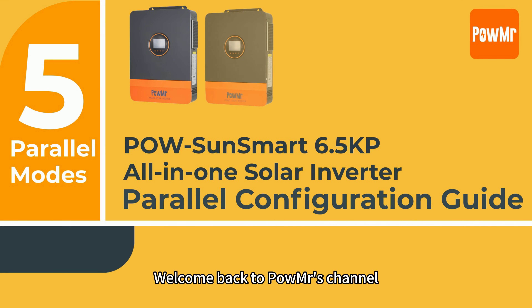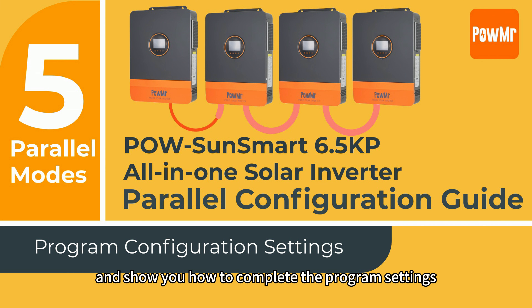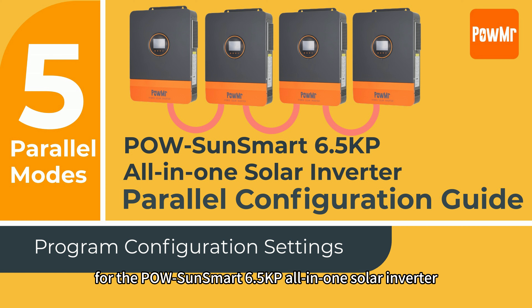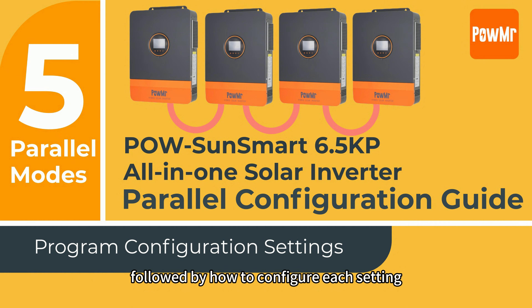Welcome back to Polmester's channel. In this video, we will build on the previous one and show you how to complete the program settings for the Polson Smart 6.5KB all-in-one solar inverter after the power wiring is done. I will first explain the wiring and setup for five different modes, followed by how to configure each setting.